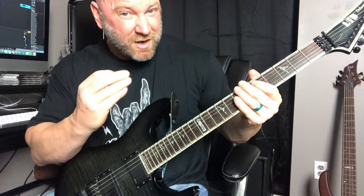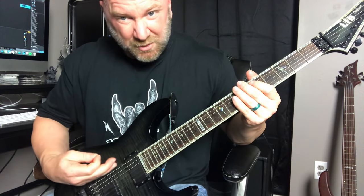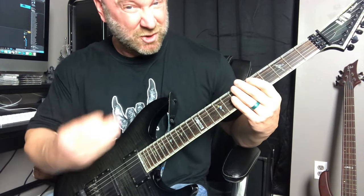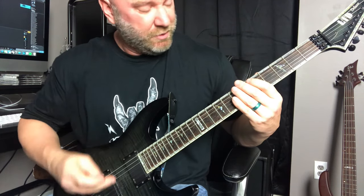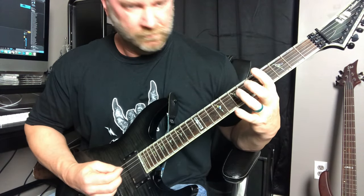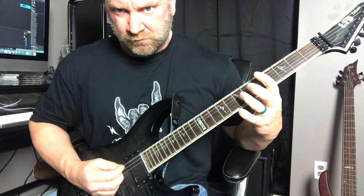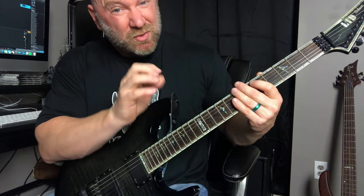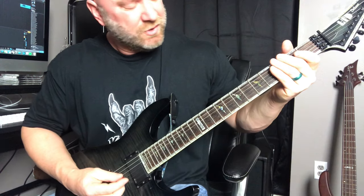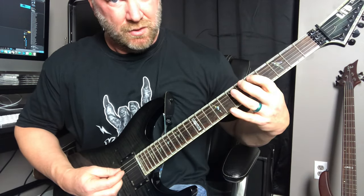Right after that hammer-on pull-off, I go back to the open E string and just mute it. I do that twice — pause the video and practice that slowly, then gradually build up speed. After doing that twice, I go to the F power chord on the second and third strings: frets eight and ten. So: one, two, then power chord.